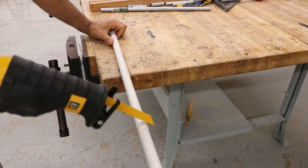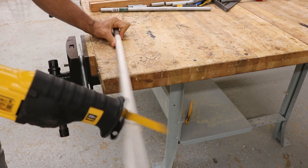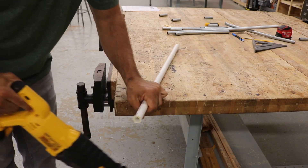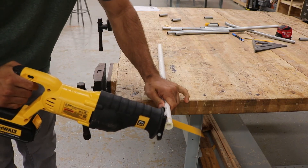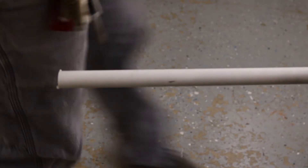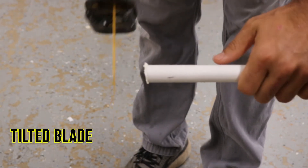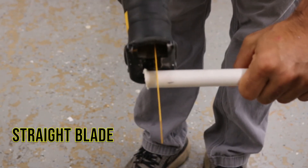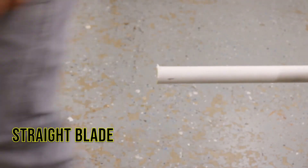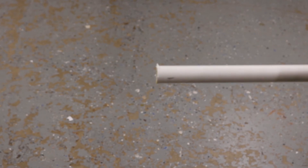Next, you want to put your base firmly against your material. If your base is not firmly against your material, then the material is just going to vibrate or move back and forth with the blade. So make sure that base is firmly against your material. Finally, make sure your blade is at a 90-degree angle — you do not want to tilt the blade. If you're cutting something like EMT pipe or PVC pipe, a tilted blade is going to give you a sharp angle and it won't fit in the coupling correctly.